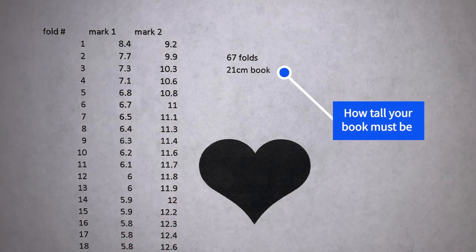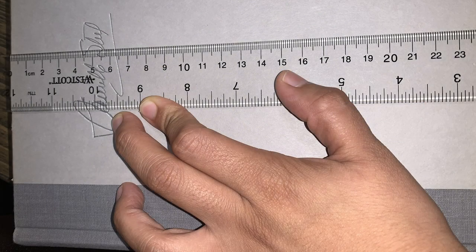The next number to look at indicates how tall your book needs to be to fully fit the design. The longest measurement in this template is 21 centimeters, so your book needs to be at least 21 centimeters or more. As you can see, this book is a little over 23 centimeters, so it is tall enough to fit the design.